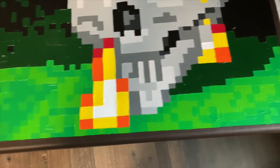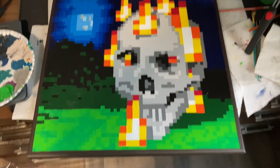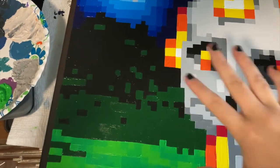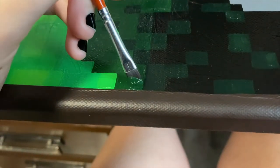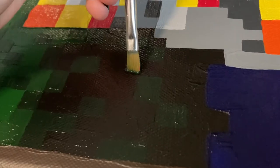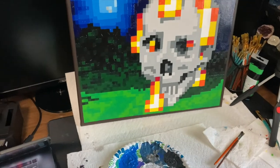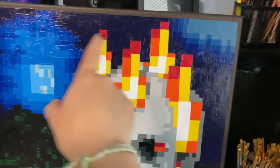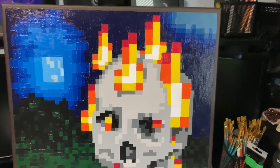This is the pixelating process done with the lightest greens. I'm going to be doing this with all of the background. Next, I'm going to mix a color between the dark green and the black and just blend them both out. Then I'll be doing the dark blues in the background and just mixing a color either slightly darker or slightly lighter to pixelate that.